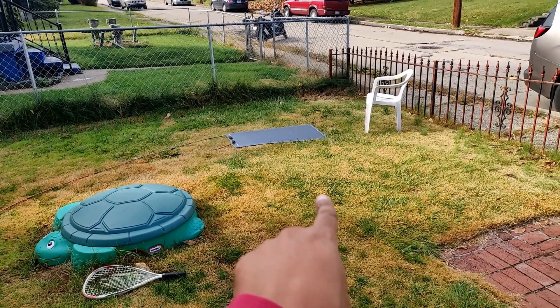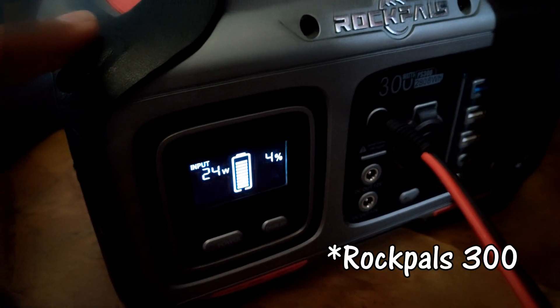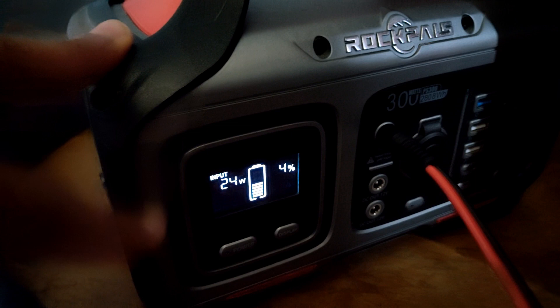I'll show you how much power that's going to generate in these conditions. 23 watts. When I tell you this thing didn't used to make all this fan noise when I first did the review — it is loud no matter what I'm charging it with. It's loud.